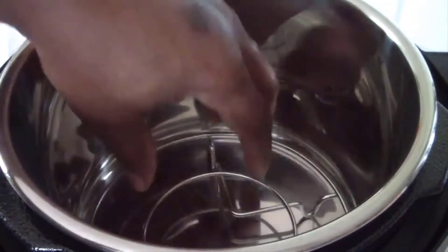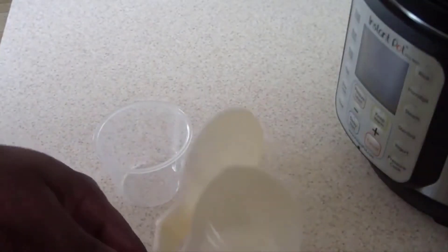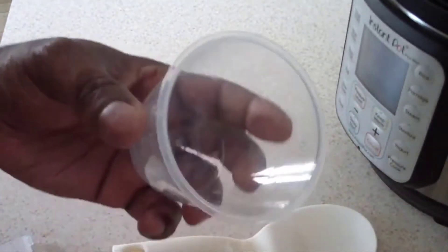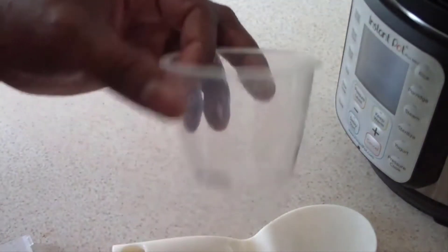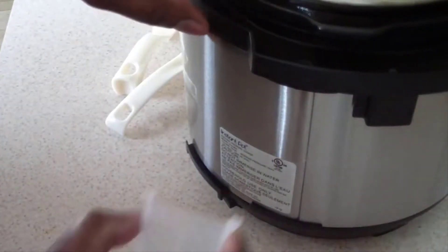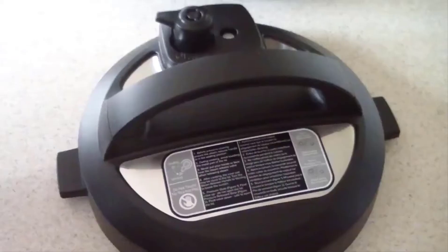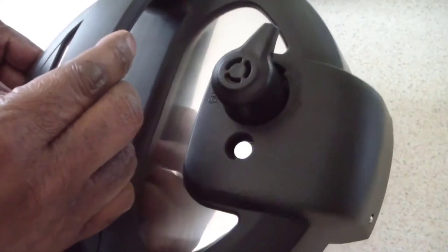It did come with a rack, which is cool. They give you two of them. I never use the little cup but I appreciate it. Let me snap the lid holder on the back right there. Let's look at the top real quick — nothing fancy about that, typical Instant Pot.